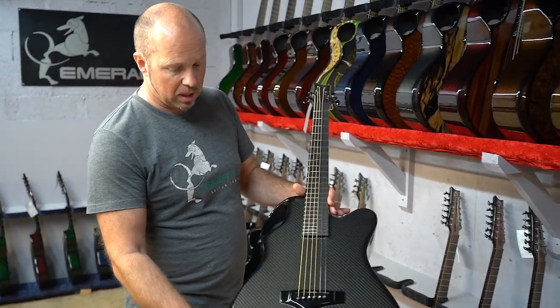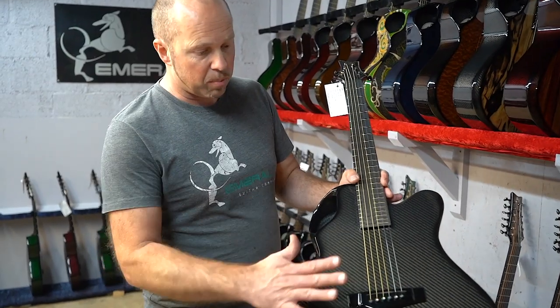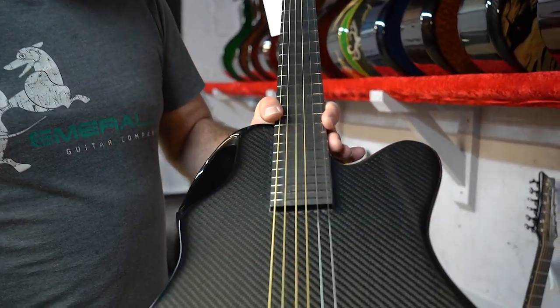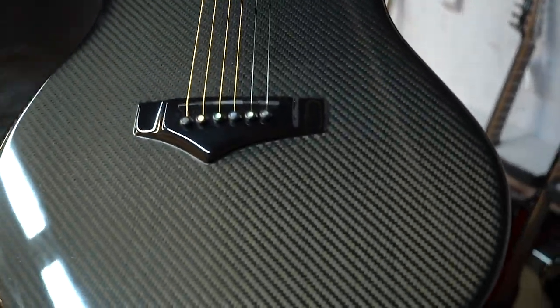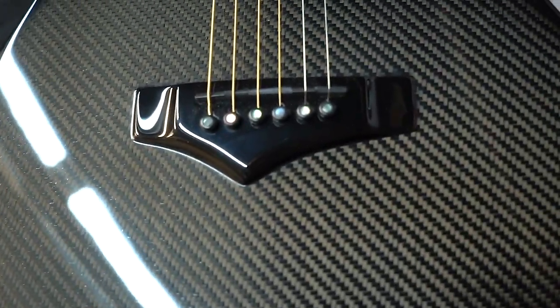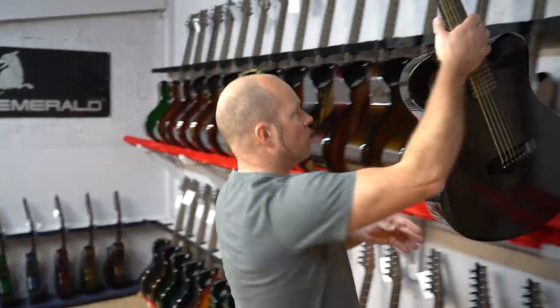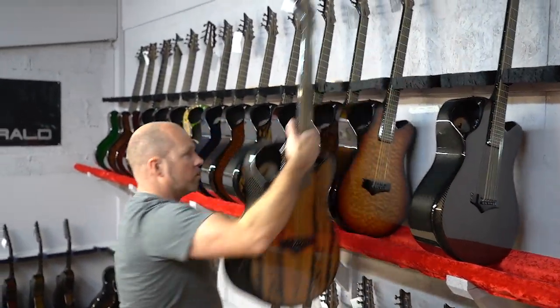The first one I'm going to show you is this straight black carbon fiber one — it just shows exactly what the materials are made of. A lot of people just love the black carbon fiber by itself and it shows off all the materials that are right inside your guitar.